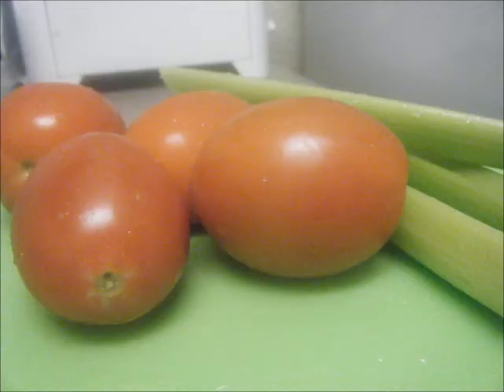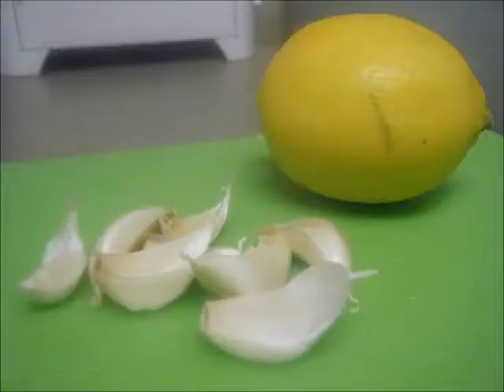You'll need four Roma tomatoes, three stalks of celery, and about eight cloves of garlic. You'll only need about half of a lemon — this is a large one so I only needed half, but if you have smaller ones you may need the whole thing. You're going to use the lemon juice as a garnish for your stoop, and whatever's remaining goes on your side salad as a dressing. That's what the lemon's for.